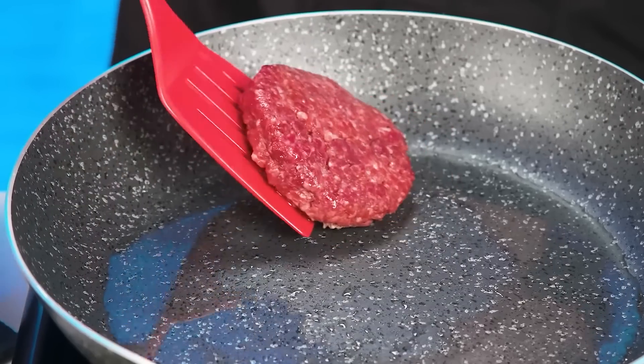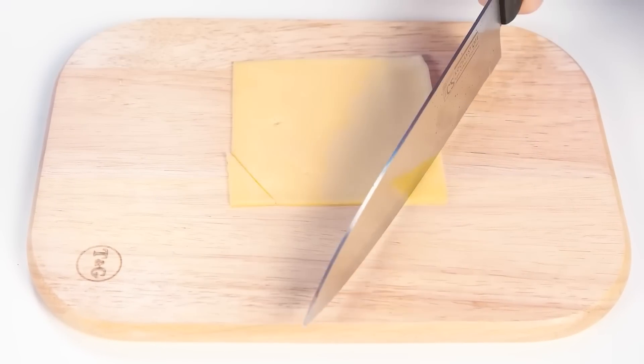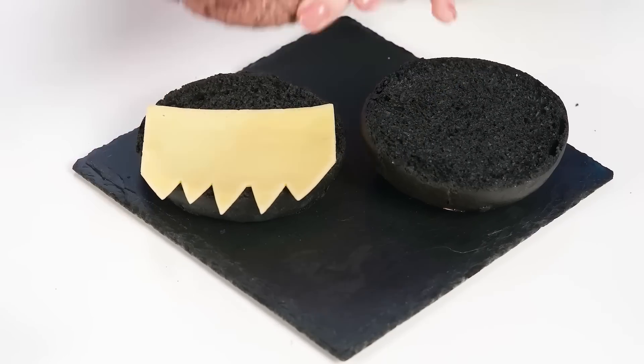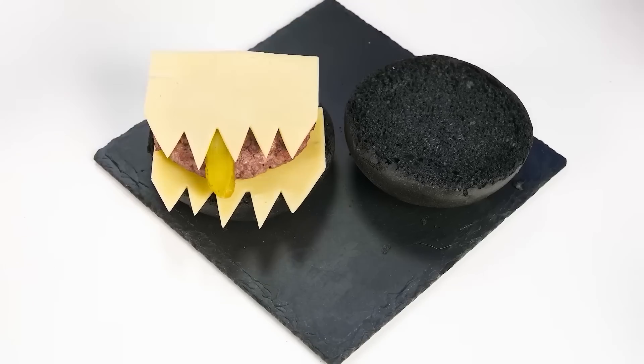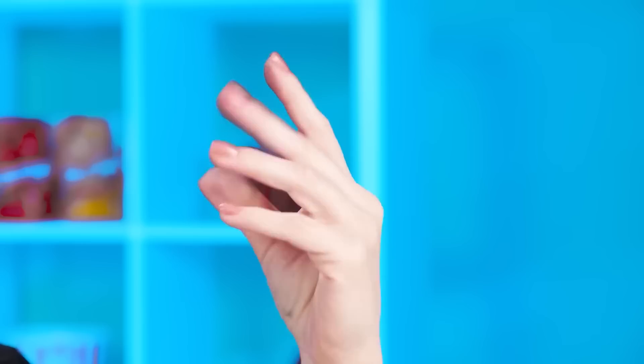It looks like grandma appreciated her granddaughter's work, but one guest is not so easy to surprise. We start, as usual, with buns — the black ones. Frying a patty like this. What does Wednesday do with a piece of cheese? Wow, how cool this cheese looks now! A piece of cucumber? This burger seems to have a mouth with a tongue. But something is missing. It's good that next to Wednesday there's always a hand that will help. Marmalade eyes!